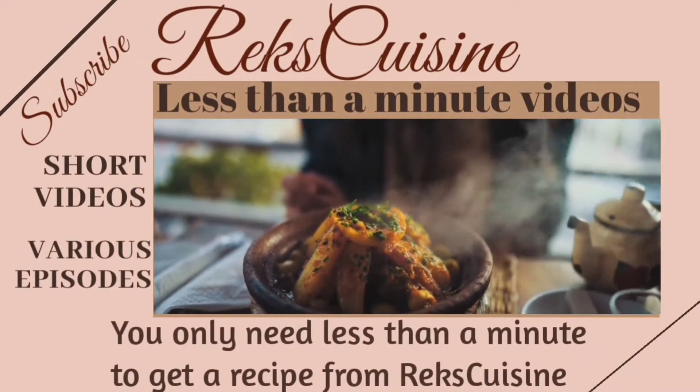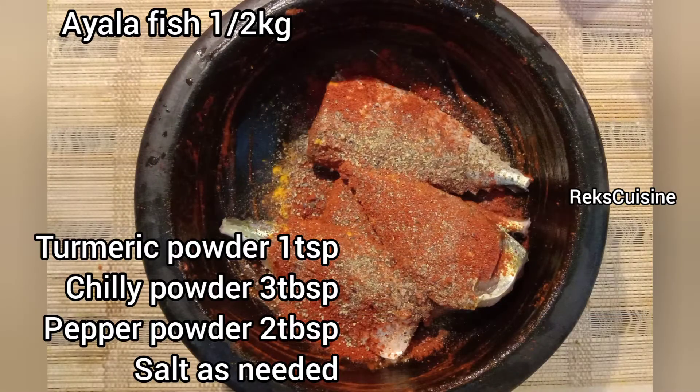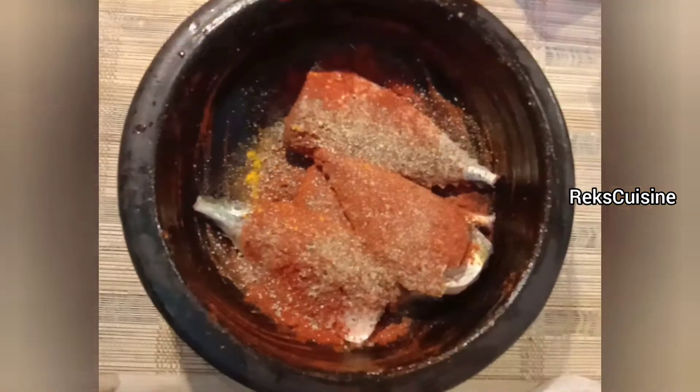Hi all, welcome to less than 1 minute channel Rick's Cozine. Let's make a simple crispy mackerel fish fry today.